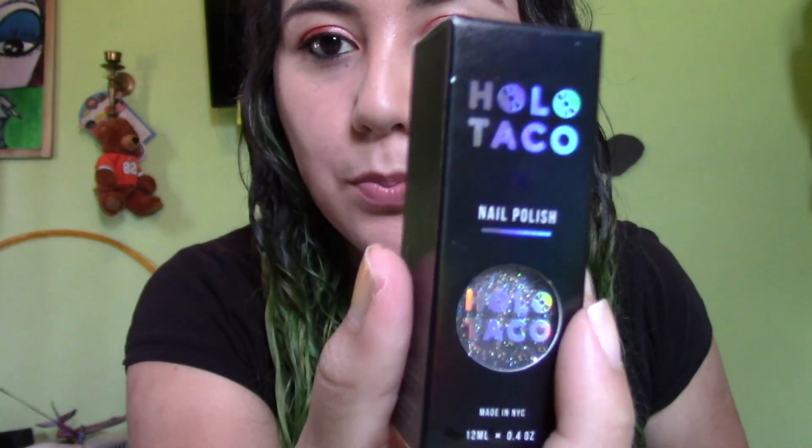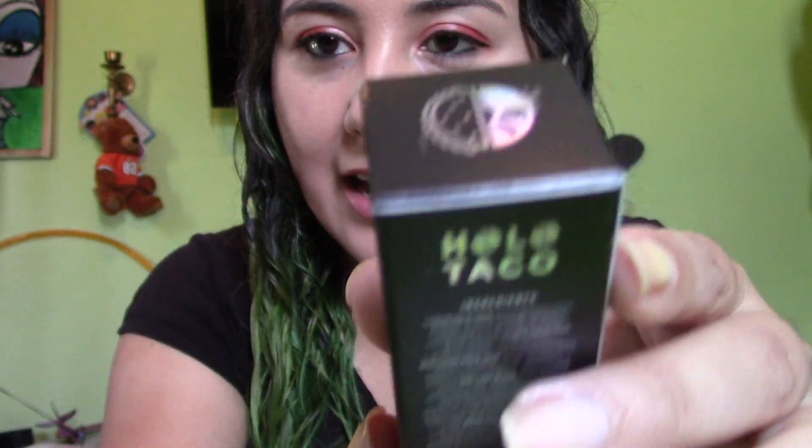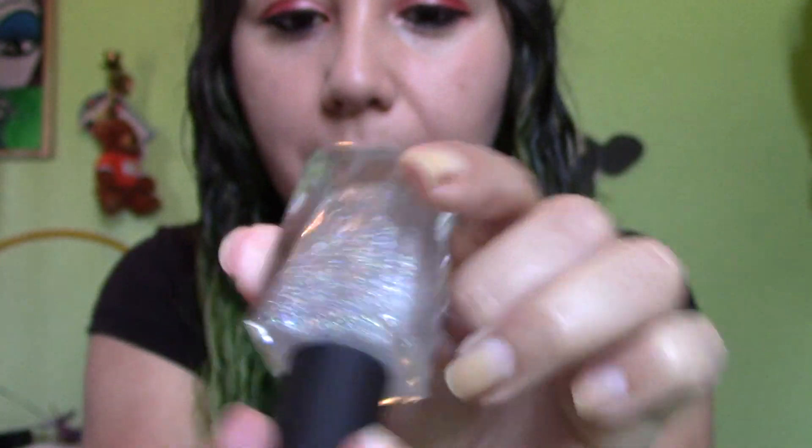Since nail polish was my first love in the beauty world, I was the most excited for this. Let me show you at least one box of the polish — I'm just gonna pick a random one. This is the Scattered Holo Taco, which is probably the one I am most excited about. It seems like she put a lot of effort and thought into this product. I'm going to try the one coat black, the royalty blue, and then some other colors from my regular polishes to see how they compare.